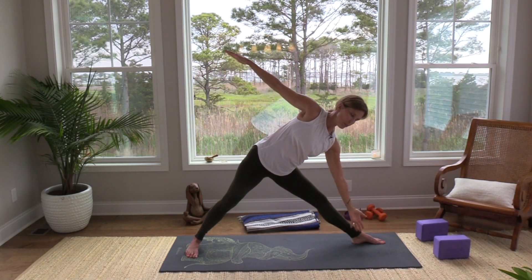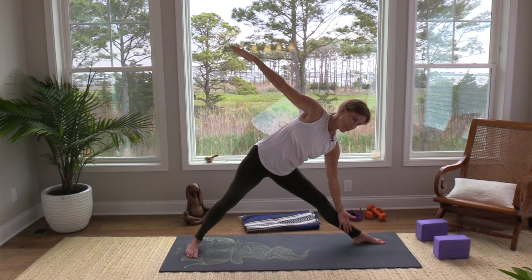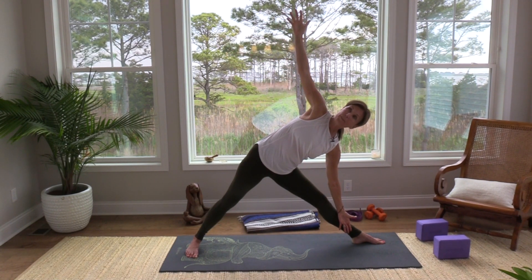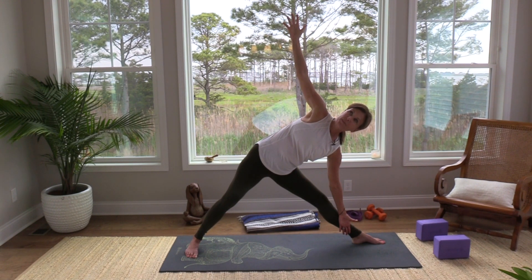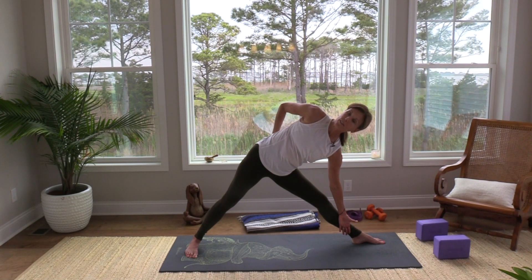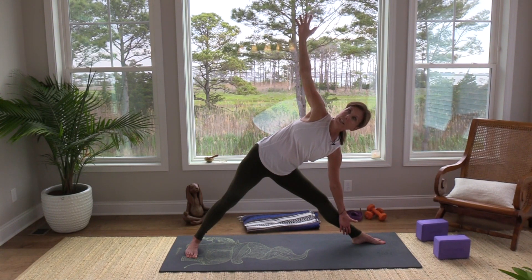We'll come into a triangle — good place for the block here — or hand can come to the inside of the left leg, the right arm reaches up. Nice big stretch, opening shoulders. You can put a little bit of pressure from your left hand into your left leg. Make sure it's not on your knee. Keep pressing into the right side of the right foot. Breathe in — maybe gaze up toward that right arm. Always the option to take a half bind if you like, flipping your palm and placing it on the sacrum.